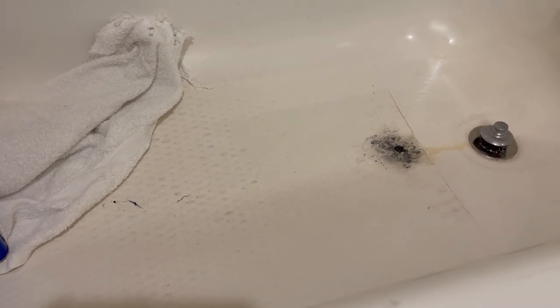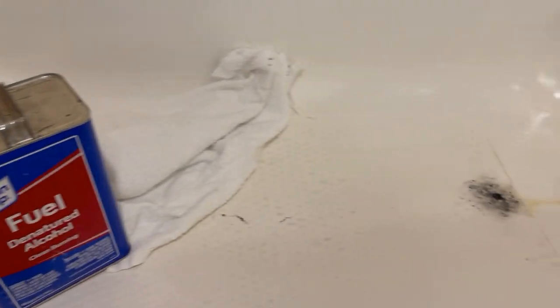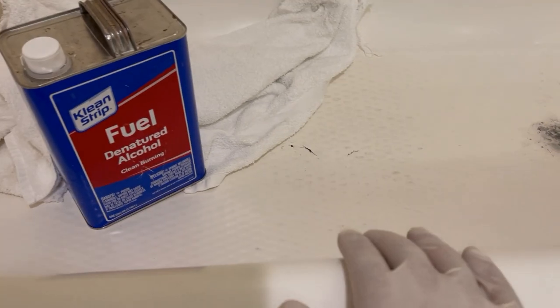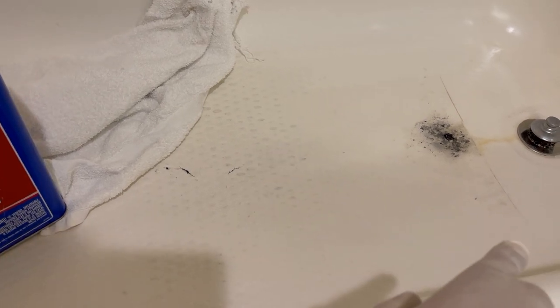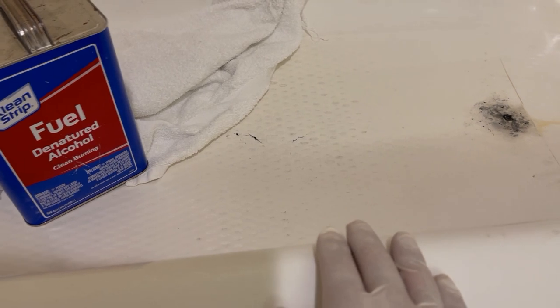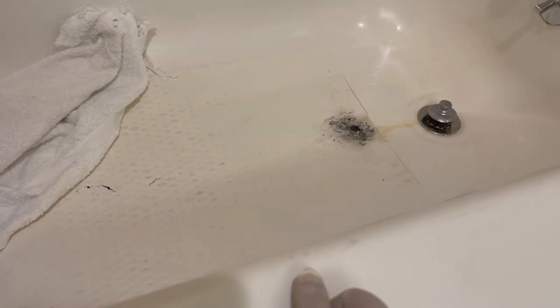We're not allowed to carry bleach — only housekeeping, only the housekeeping manager, because of the fumes, so nobody can use bleach in the hotel. But I do have denatured alcohol, and not to mention I'm allergic to it too. Always wear gloves for this type of job. I know I didn't wear gloves when I was taking the mat out, but I did grab it from the edges. I should have worn gloves. Anyway, denatured alcohol — we're going to try to get that mold out of there.